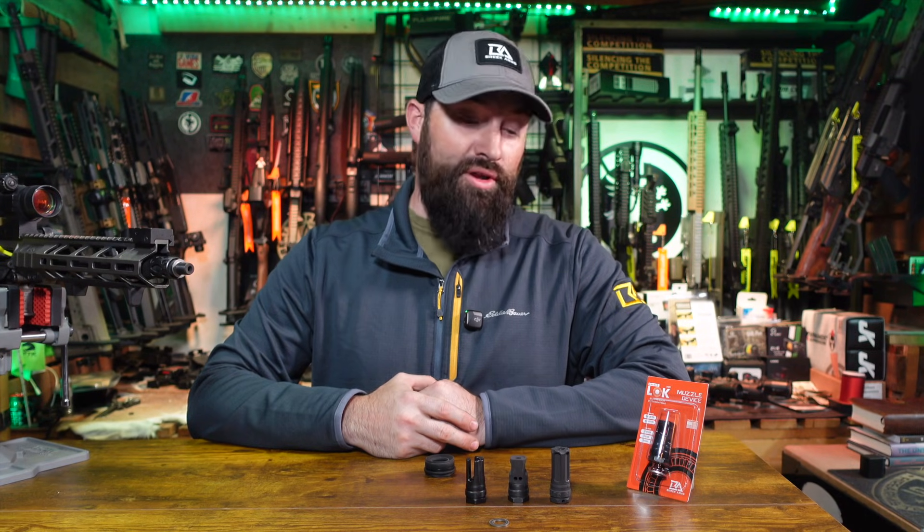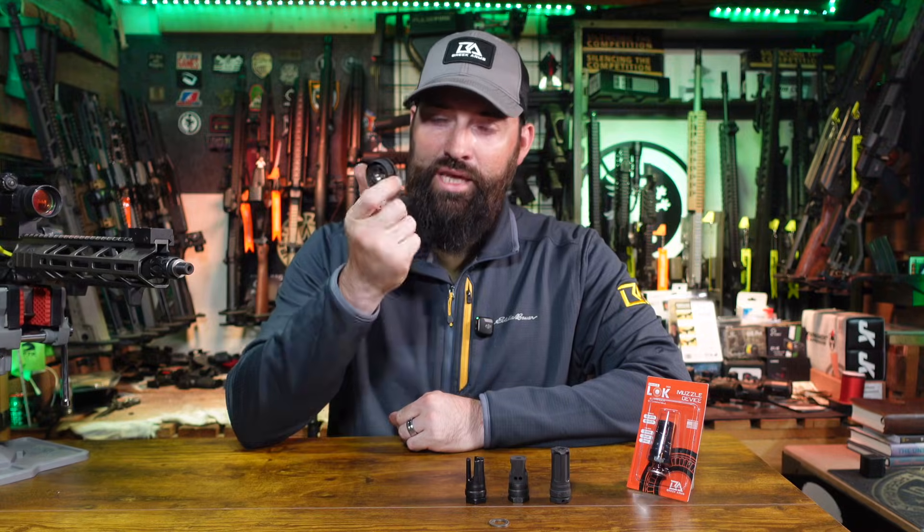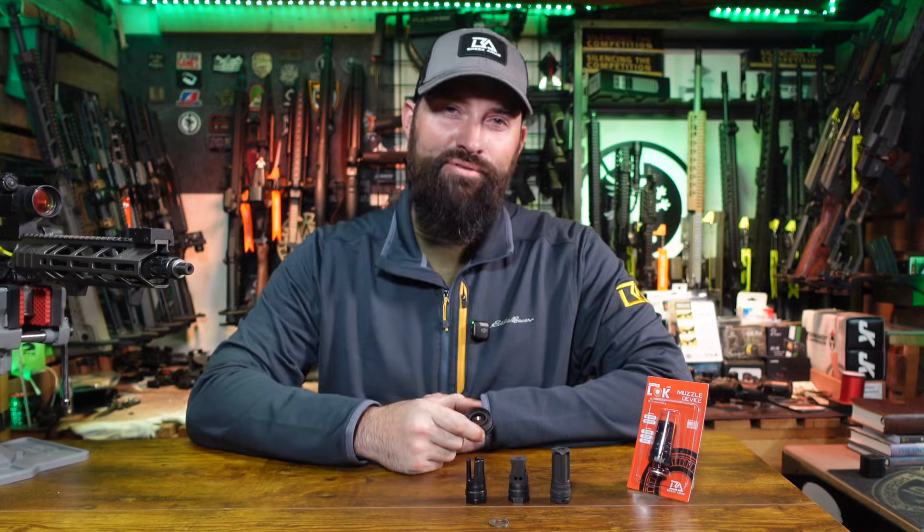Hey guys, what's up? Caleb Downey here with Breek Arms, and today we're going to go over our Plan B muzzle devices and mounts. Let's get into it.